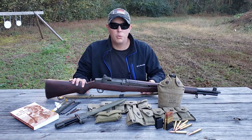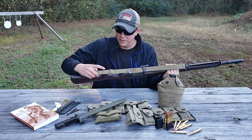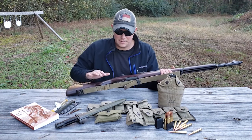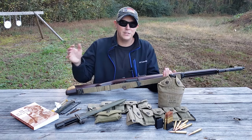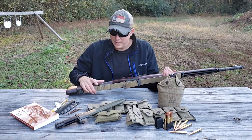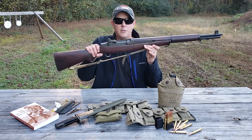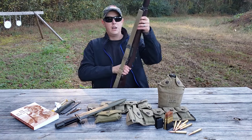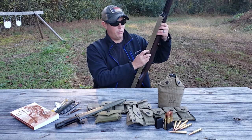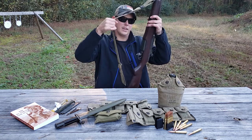Next is a sling. All M1 Garands were issued with some type of sling. You'll see a mixture of leather and web slings from World War II, but the one I have here is a web sling dated 1945. There are all types of reproductions — Korean-era, World War II-era — but I wanted something correct for the rifle. Typically you see them tightened close to the rifle, but if you want to sling it on your back, there's a little tab adjustment to open it up and then retighten it around your shoulder.